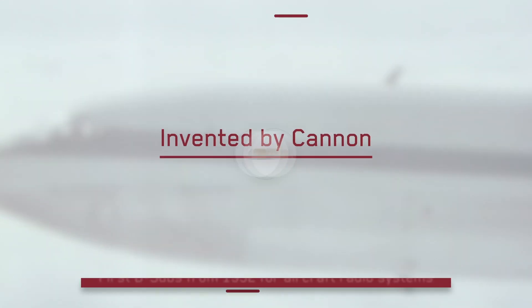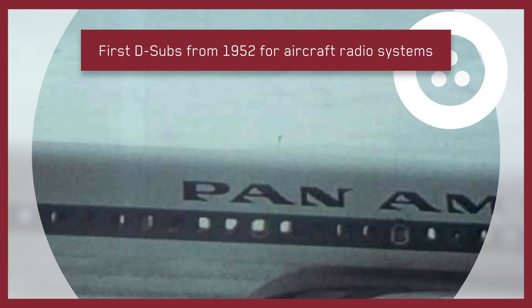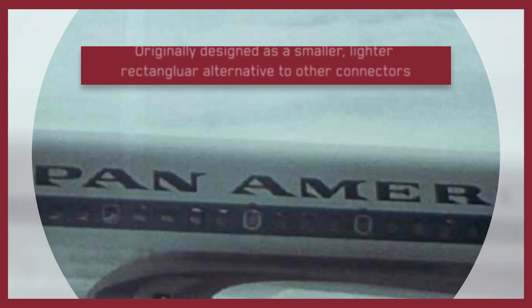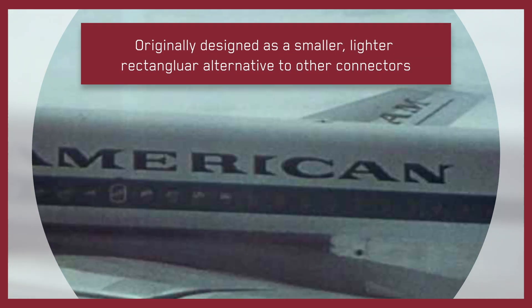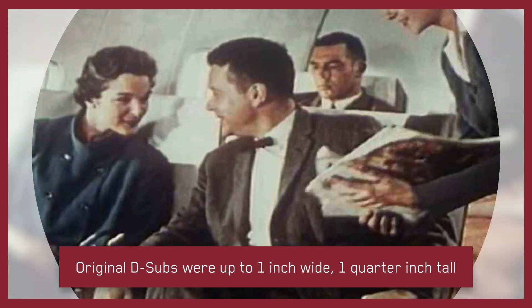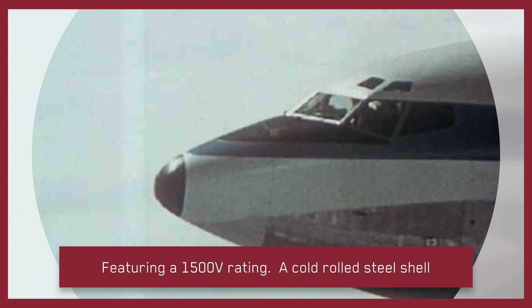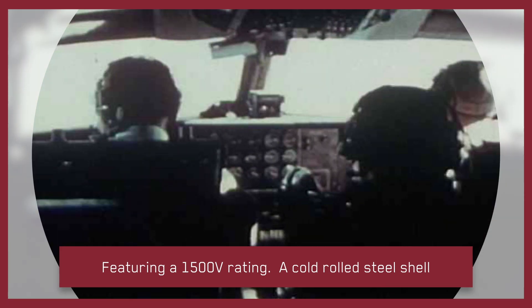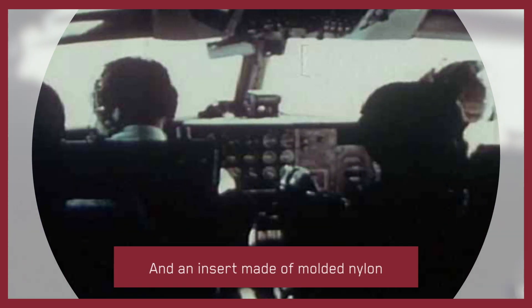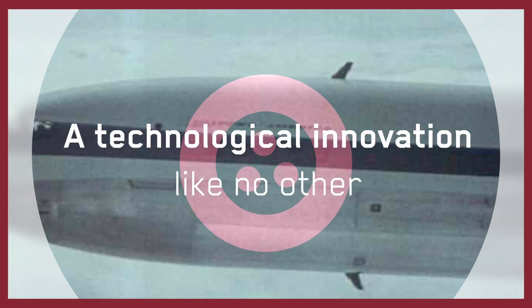Invented by Canon engineers in 1952 for aircraft radio systems, the D-sub miniature was designed as a smaller, lightweight, rectangular alternative to larger, heavier connectors of the time. At up to one inch wide by one quarter inch tall, the first D-subs featured a 1500 voltage rating, a shell of cold rolled steel, and an insert made of molded nylon. Canon's patented solution was a technological innovation like no other.